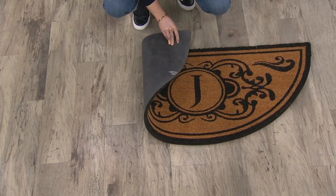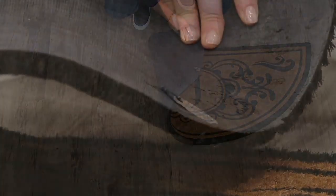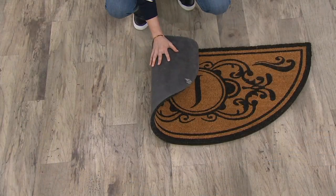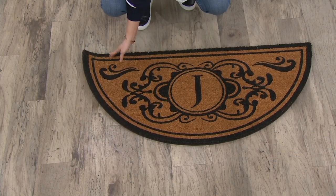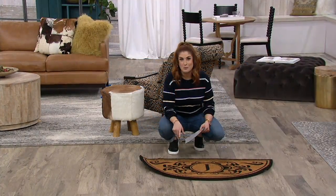It's going to work on all surfaces and it's going to be anti-skid — it's not going to be moving around. It has a nice weight to it. So even if this is outside, this isn't going to be blowing away with a big gust of wind. This is a weather-resistant design. With that non-slip backing, you could use this outdoors if it's covered, or you can use this indoors as well.